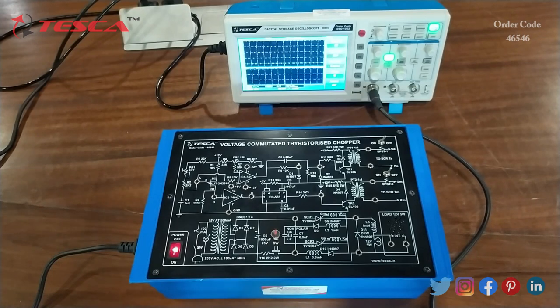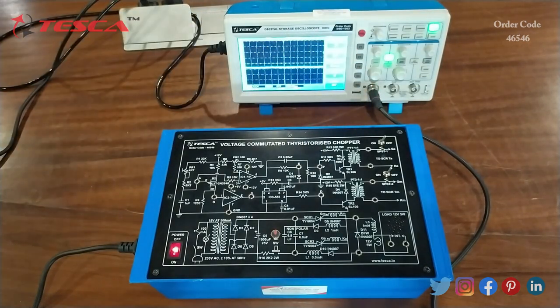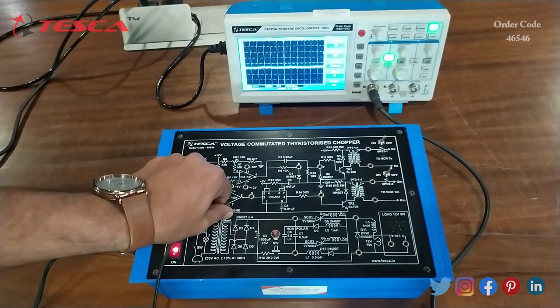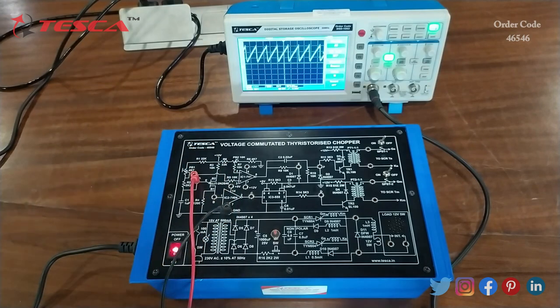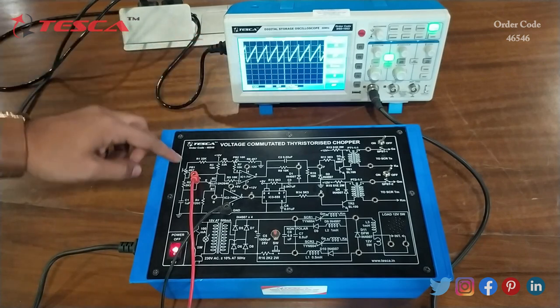Now we will see the waveform on the DSO. For that, we will connect the cable to channel 1, connect the ground terminal to the ground port, and connect the other terminal to the A port. Here on the DSO you can see the waveform which we get at the A port.